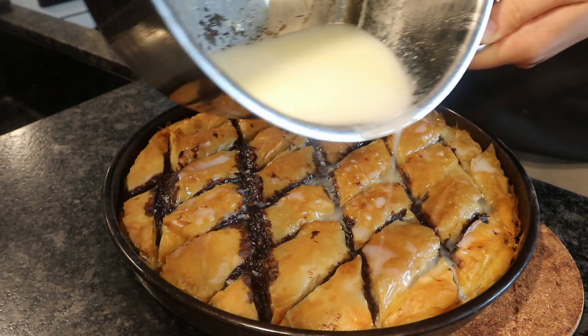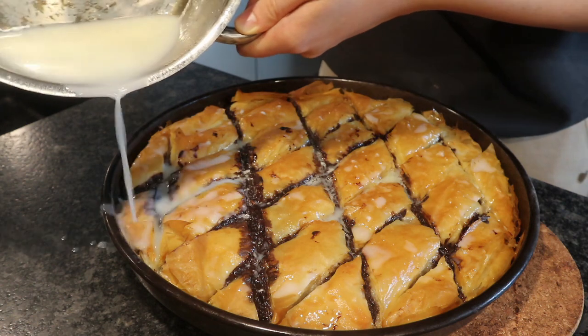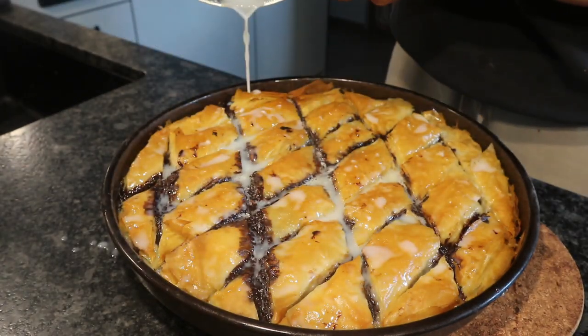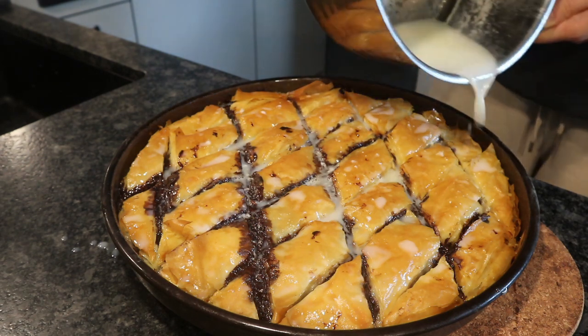I didn't make a lot of the syrup because I already had sugar in the ganache, so it's not the sweetest baklava. But you can double the syrup and just leave out the ganache, and that will compensate for the sugar.